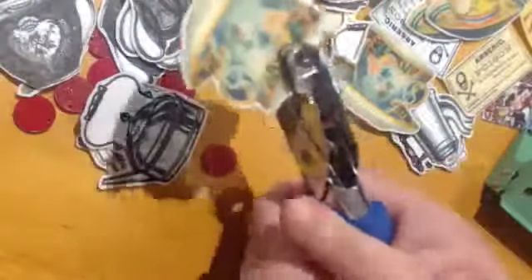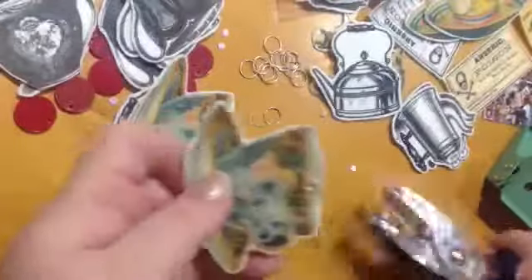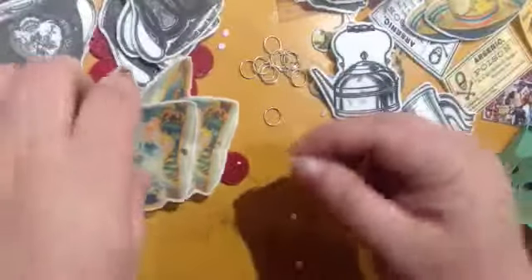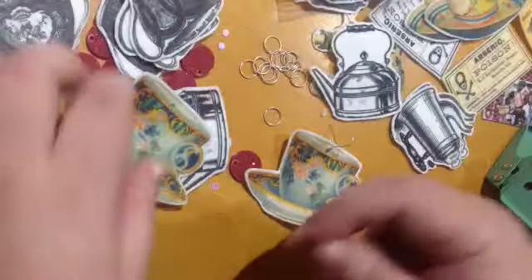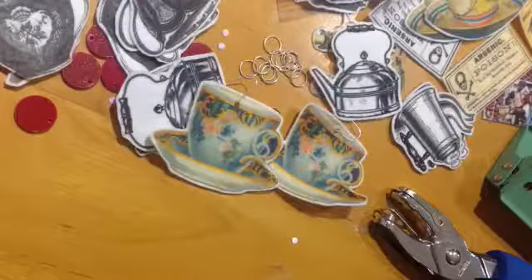I'm going to just punch some holes in this. It's hard because it's soft fabric — no, it went alright. Put little earring backings on it. I haven't tried to sell these at markets yet, but they're one of my favourite things that I've ever made. So I hope they go well — I think they look really professional and pretty, and I hope other people think so too.